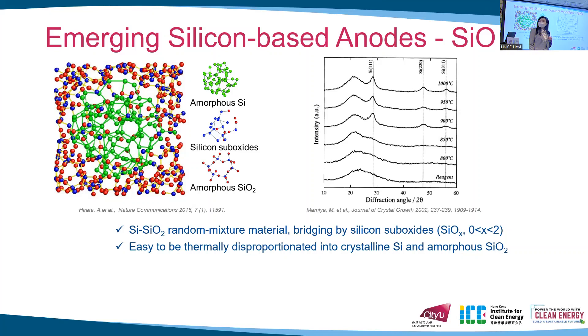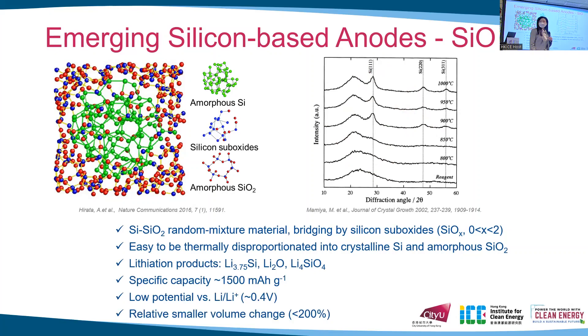As shown in this XRD result, when silicon monoxide is annealed above 900 degrees, we can observe the formation of crystalline silicon. The silicon monoxide has a specific capacity of 1500 mAh per gram, which is more than four times higher than the traditional graphite anode, so this is good for improving energy density.